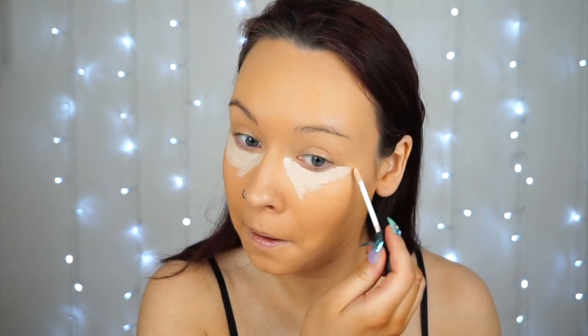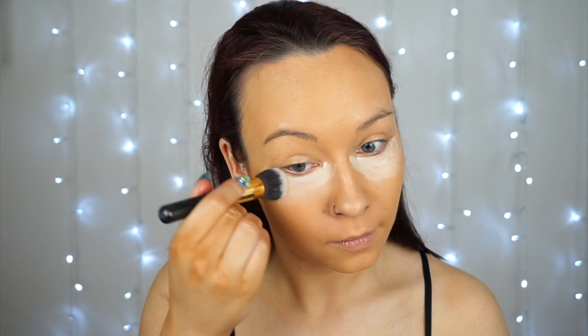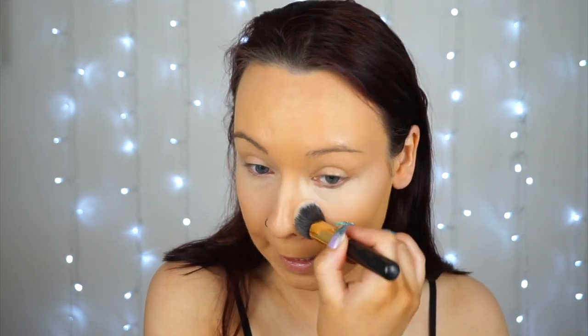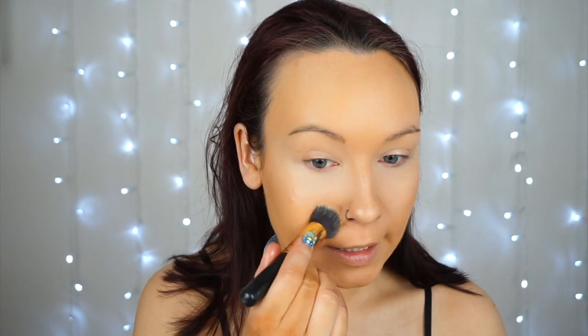For concealer I'm using the All Night Long Concealer by Barry M again, in the shade 2 Oatmeal. It's going on nice and creamy and feels moisturising underneath the eyes. To blend that out I'm going in with a smaller Kabuki brush. That's really helped brighten up the under eye area — I'm really impressed with this concealer, I will definitely be picking it up again. It blends so easy and it doesn't feel thick under the eyes or cause creasing. This has really absorbed well into my skin. Love it.